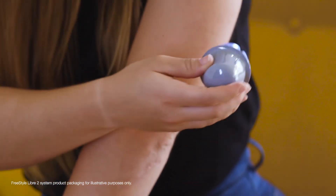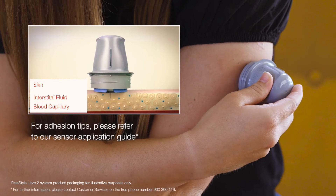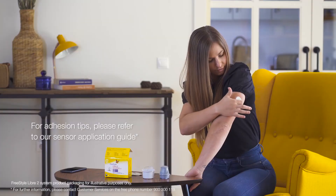Place the applicator on the back of your arm, then press firmly to apply the sensor. Finally, gently remove the applicator and smooth the edges of the sensor to ensure optimal adhesion.